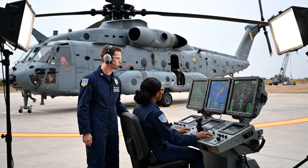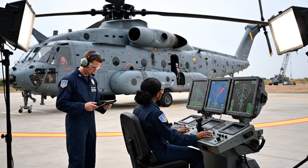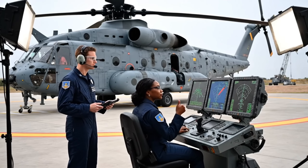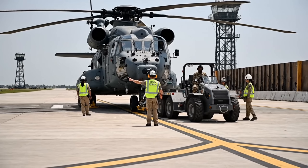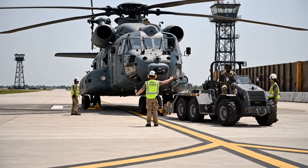Pitch control check on station three. Acknowledge, range looks good. Confirming on the tablet. Hold that speed. We are approaching the pad. Prepare to stop on my signal.